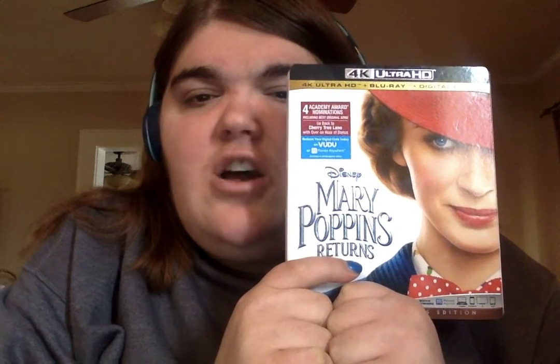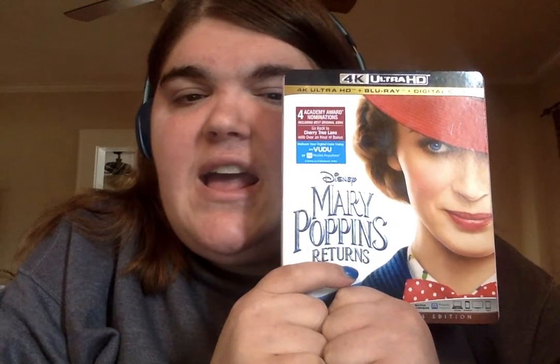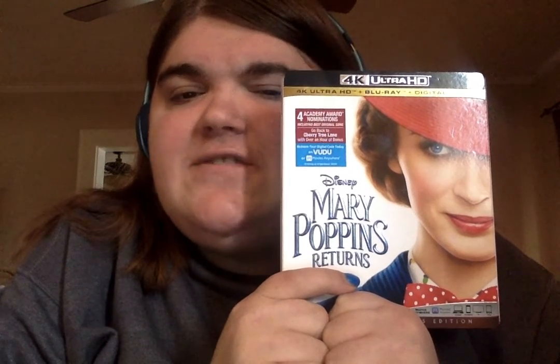Mary Poppins Returns movie review. This movie is magical and I love the animation. The children are very good actors. Emily Blunt is wonderful as Mary Poppins — she's just such a delight to watch on screen. She brings the essence of Julie Andrews' Mary Poppins back to life again. She's also a wonderful singer, has a very good voice, and gracefully hits the high notes.